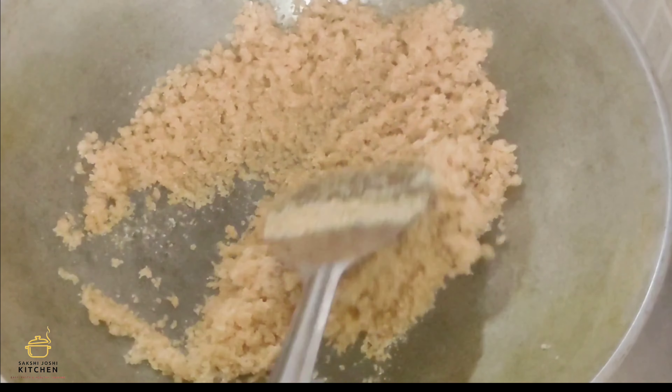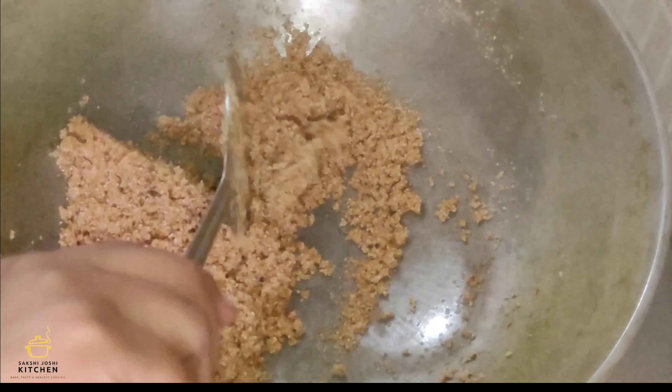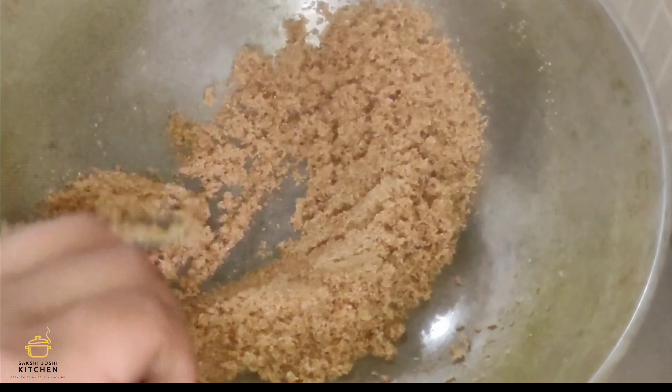Let's talk about it today. Friends, today we're going to make a baby dish. People like this dish in winter. It works as a cup warmer in the cold. So let's start making it — my daughter and I are both craving it.